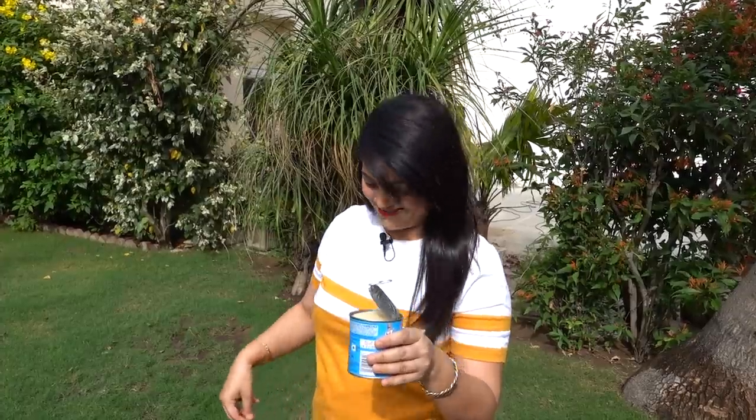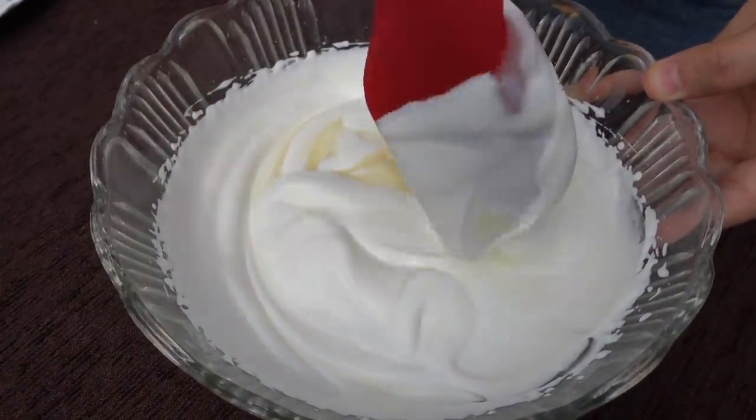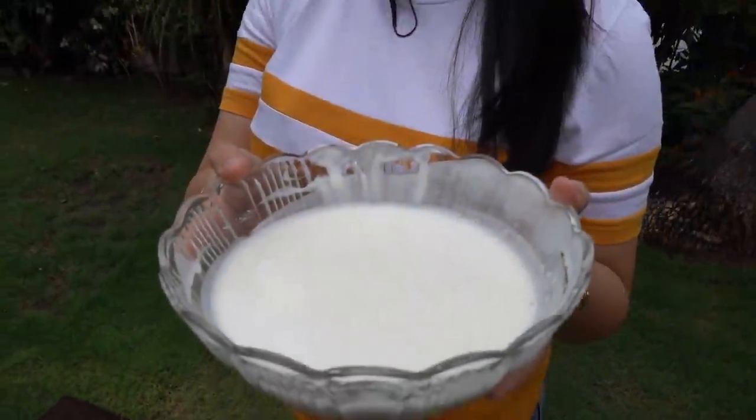Now we will add 200 ml of condensed milk — I love this process! The condensed milk has to be folded into the cream a little bit. This is your ice cream base, made with only 2 ingredients. You can add whatever flavor you like: if you have vanilla, add vanilla essence; if you want chocolate ice cream, add cocoa powder, and so on. Now I will pour this mixture into glasses.